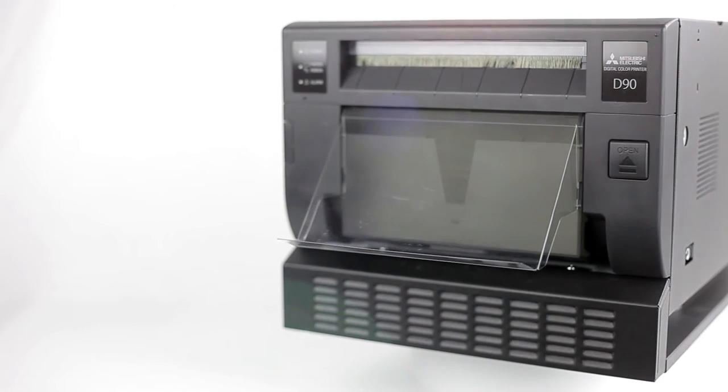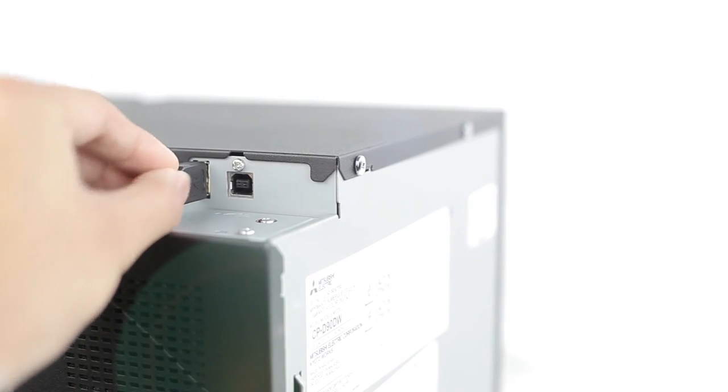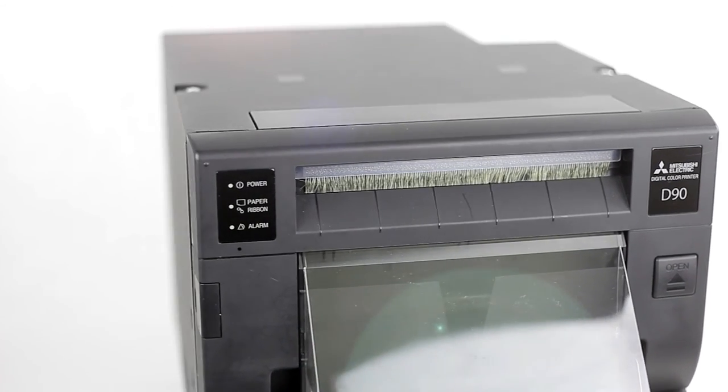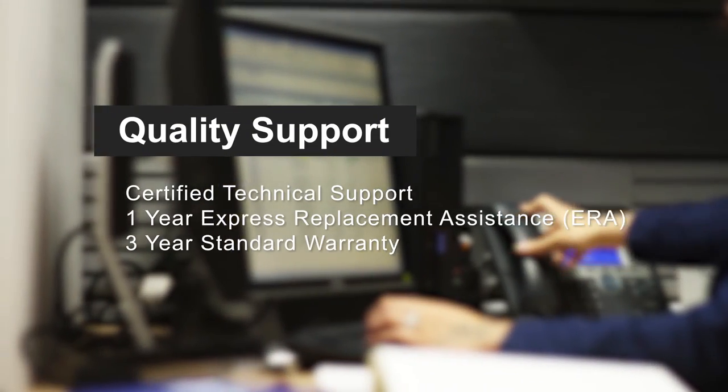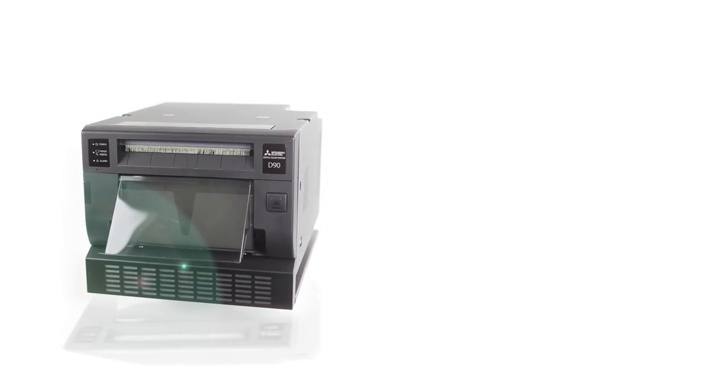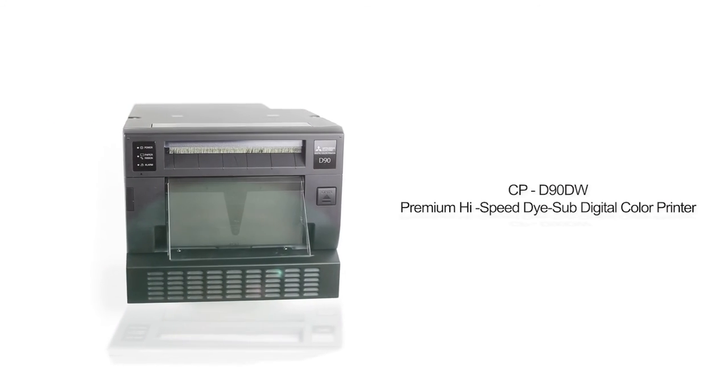With unrivaled print quality, optimized print speeds, state-of-the-art dye sublimation technology, and system flexibility, the D90 is suitable for a wide range of events. Coupled with Mitsubishi's commitment to quality, expert-led technical support, industry groundbreaking express replacement assistance, and the standard 3-year warranty, these printers are sure to deliver performance and peace of mind.